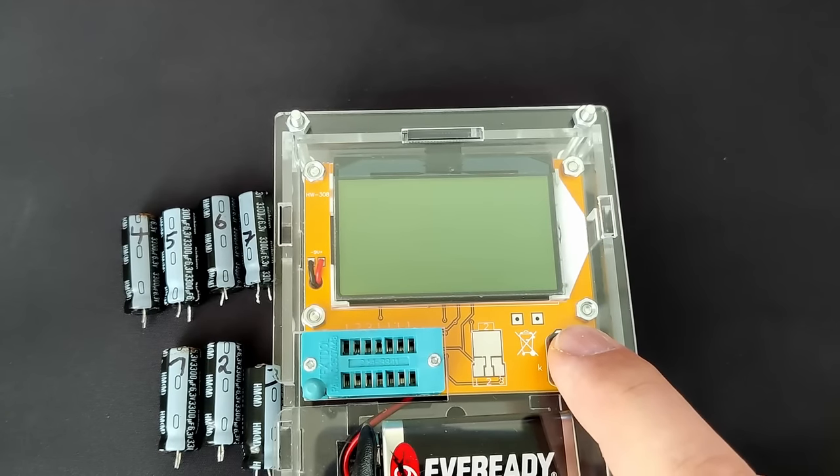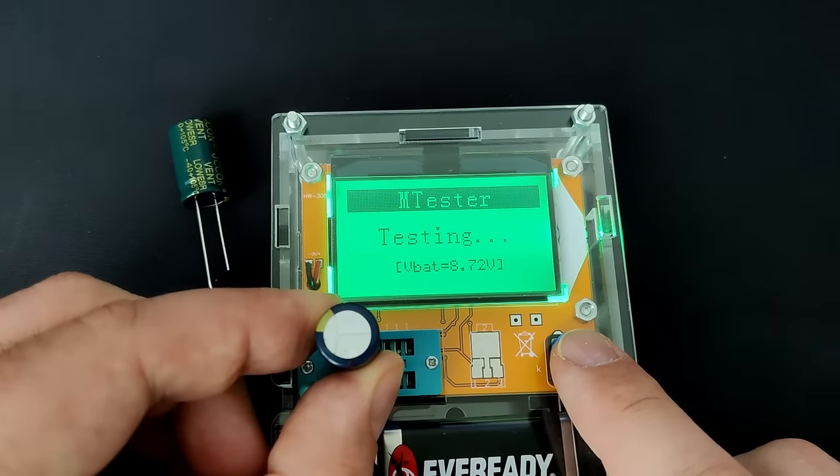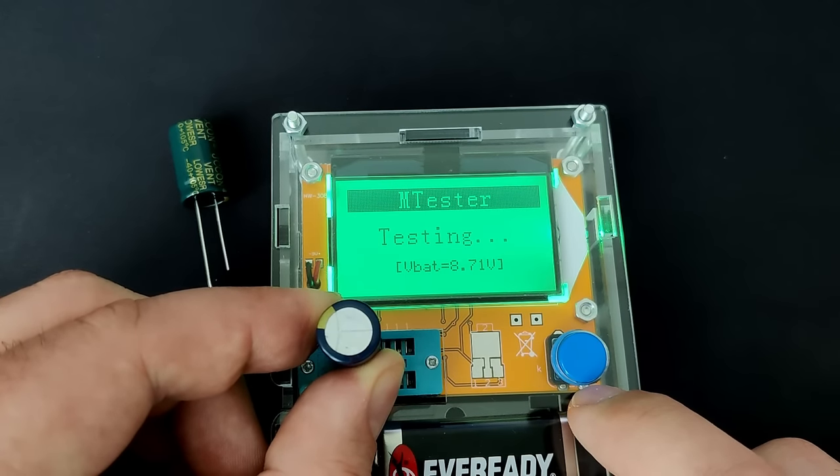I have a component tester here, a very cheap device that can tell you some details about the component you are testing. I will test each capacitor we took off the motherboard, but first let's see how a good capacitor behaves. The component tester gives us three values. ESR, or equivalent series resistance, is the internal resistance of the capacitor. The blue capacitor has an ESR value of 0.36Ω.